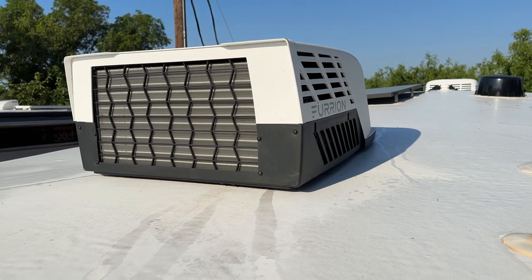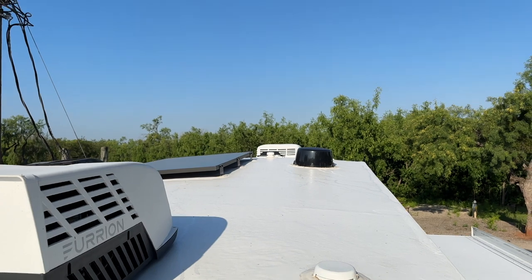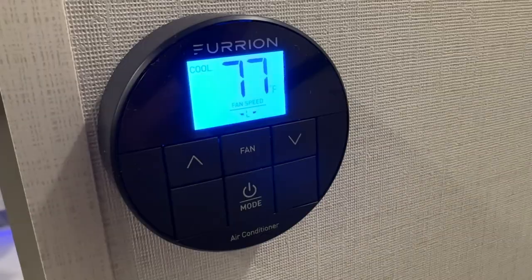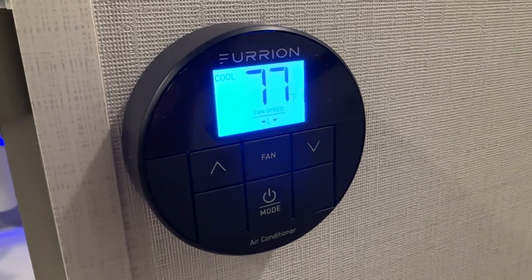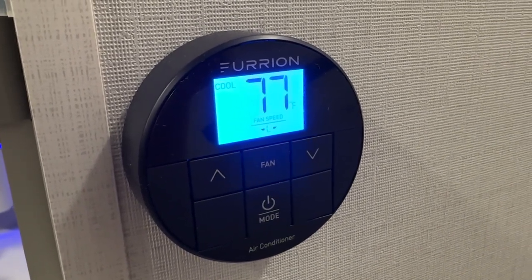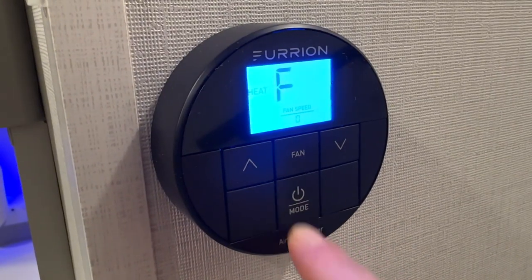There's one right here for the main living area, and then there's also a bedroom AC unit over there. We are now inside the Brinkley and I want to show you the different modes of the Furion thermostat. Right now we have it on cool — you can rotate between cool and heat.